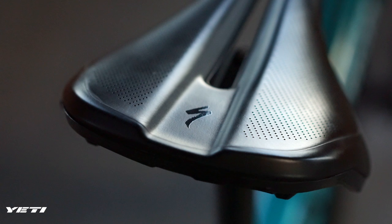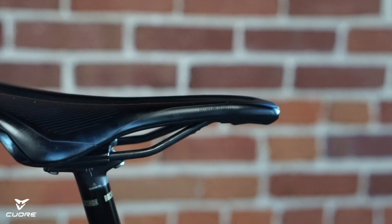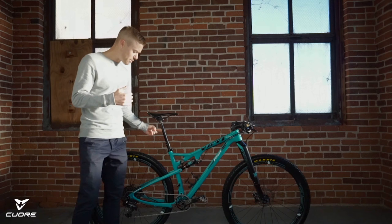This saddle is made by Specialized — it's a Specialized Phenom. It's got titanium rails, but I actually painted those black because I just like the black look. This saddle is awesome. It's thinly padded, not too thin. In the back it's got some bolt holes where you can put in different accessories, like a spot that can hold your tools. It has a short nose for mountain biking so it doesn't get stuck when you're going fore and aft, which is a really good idea.